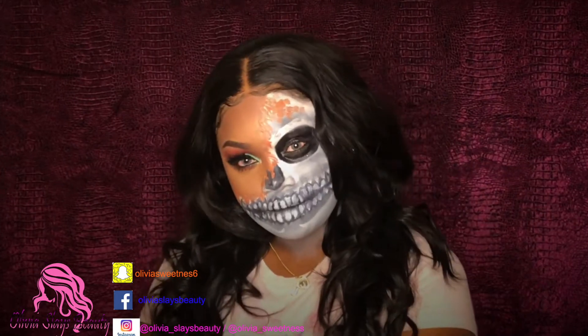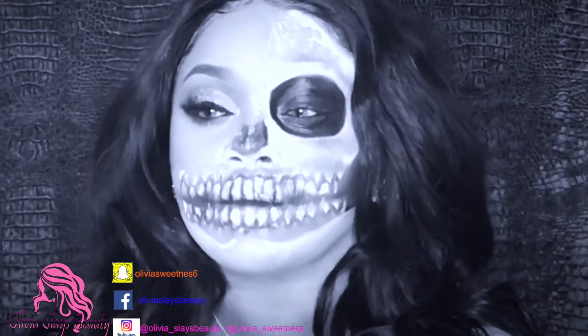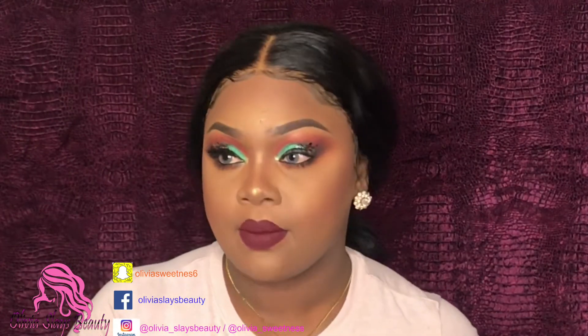Don't forget to subscribe. The first thing we're going to do is remove half of this makeup — probably a little bit more than half — and I'm using the Neutrogena makeup wipes to get the job done. If you want to see how I created this look, it's now up on my channel — it is a glam makeup look that I created. You guys can check it out; I'll link it in the description bar below.